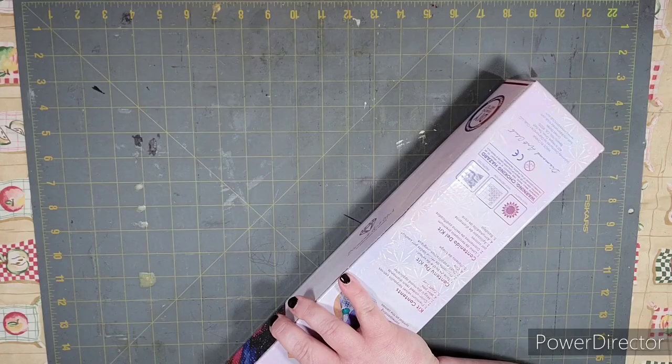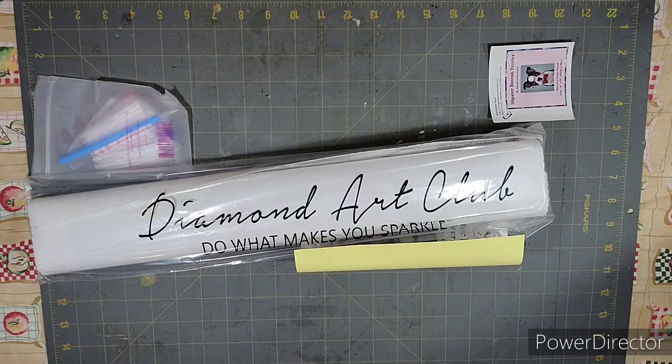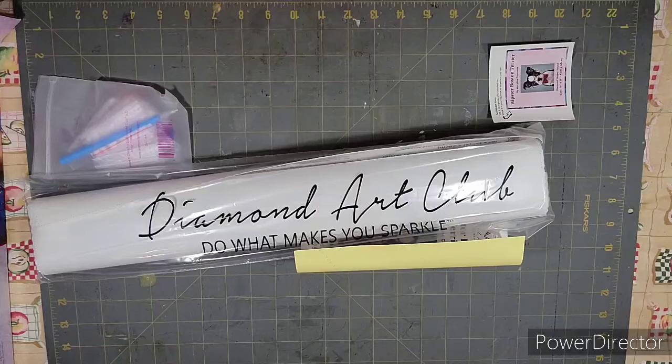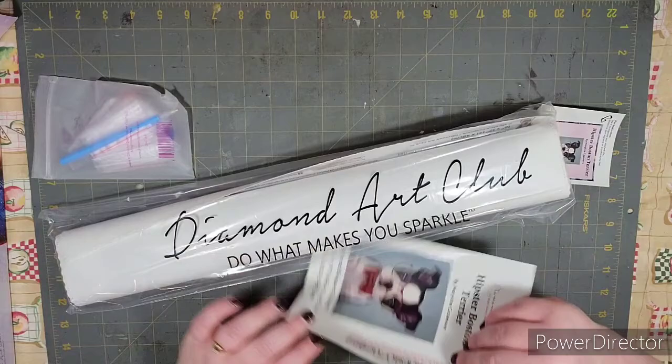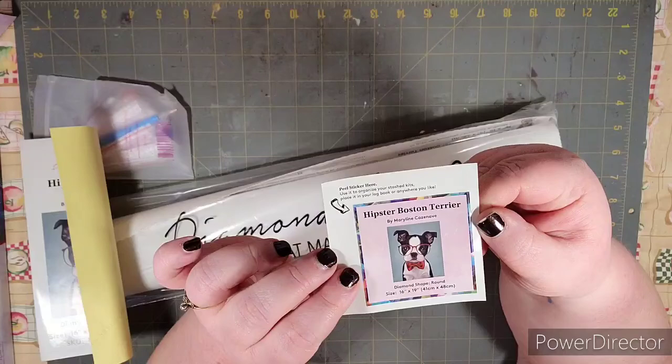I love the way their stuff comes packaged. I ordered this on a Saturday or Sunday and received it on a Friday, so it only took about four or five days in the mail — which right now is pretty awesome. So of course this is what you get in the box.